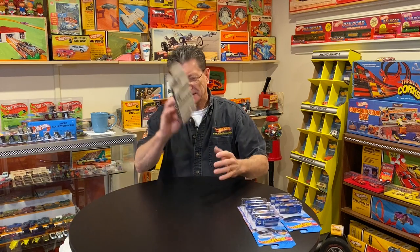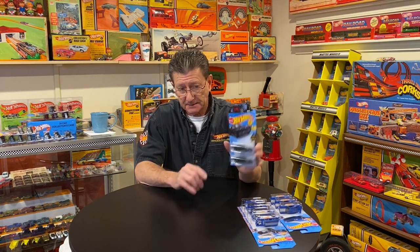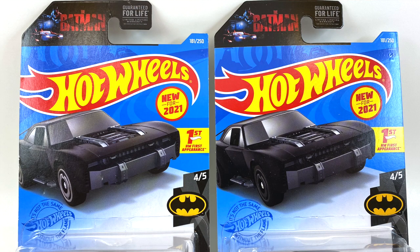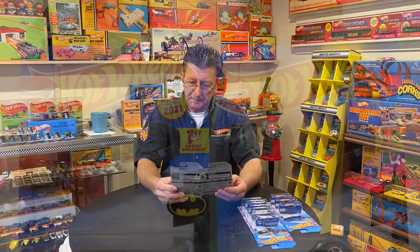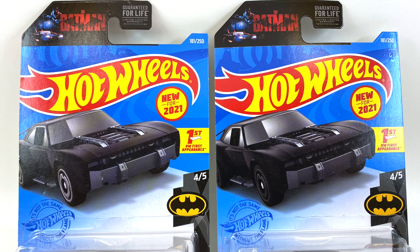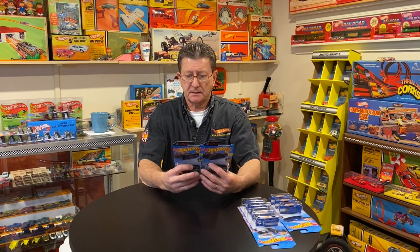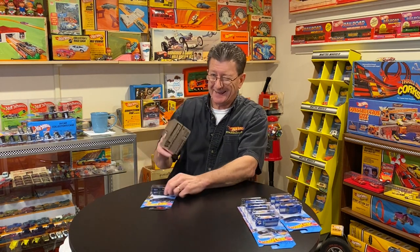Next up is the Batmobile. We have the K case and we have the A case. Both these packages say 'New for 2021.' Everything looks the same — well actually no. The one from the K case has gray wheels, and the one from the A case has black arrow discs. They say 181 of 250, 'New for 2021,' Hot Wheels first appearance on the card, with the bat logo. The only difference on the back is that it says A case or K case. Let's go with the K case first.